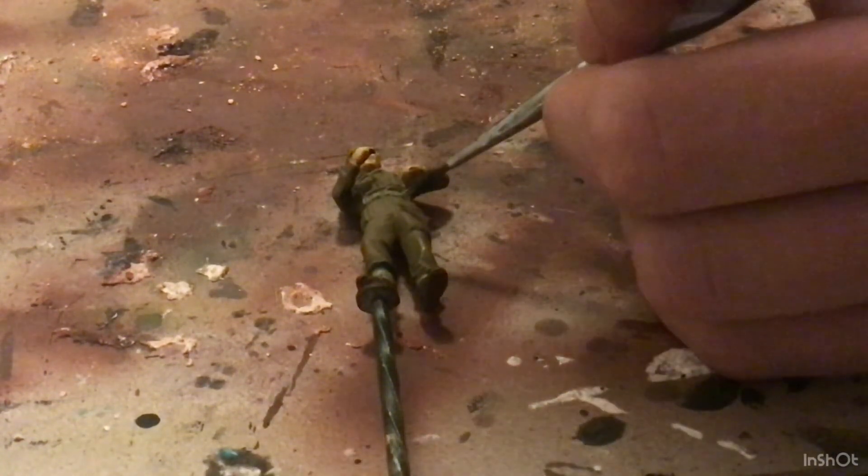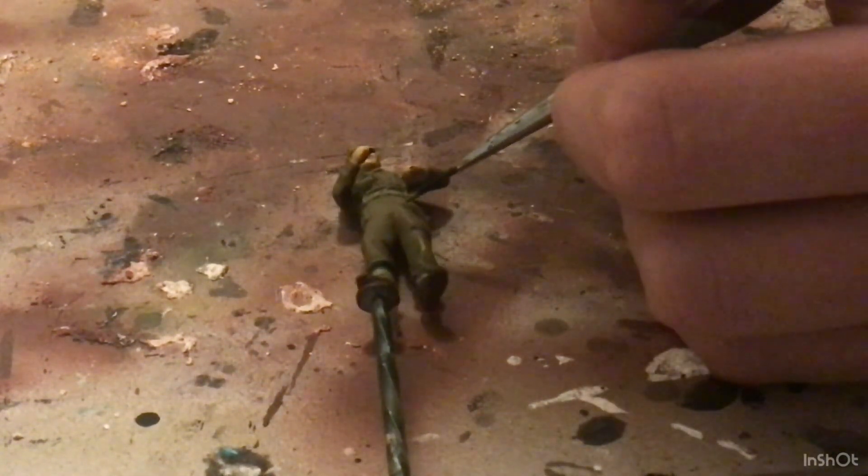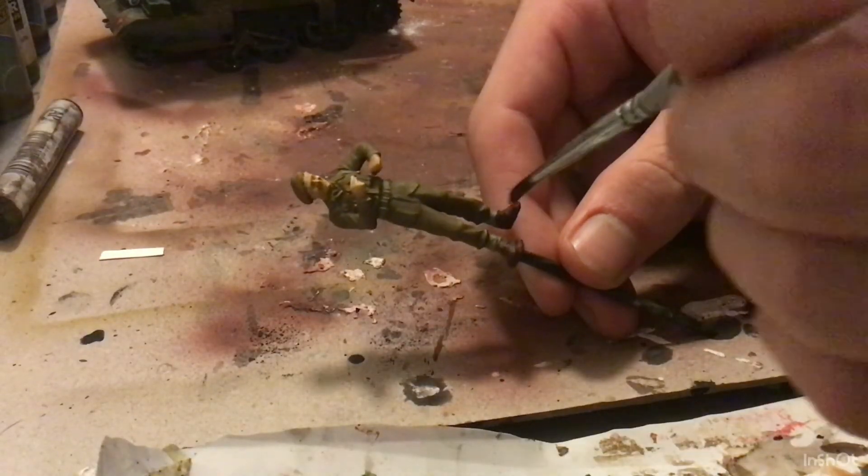So now we are going to go in and start highlighting everything. I think it is a green-brown that I used for the highlight on the English Uniform. Now we're going to go ahead and give a burnt umber oil wash to all of the cloth.